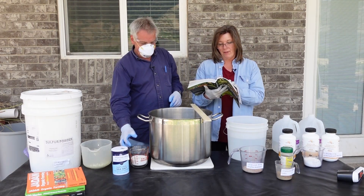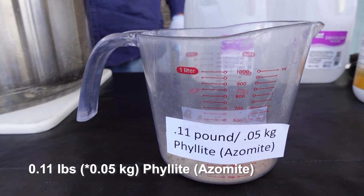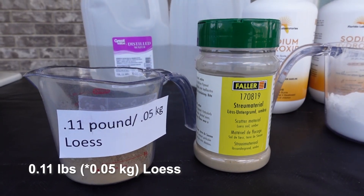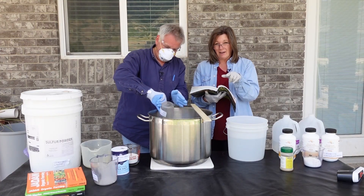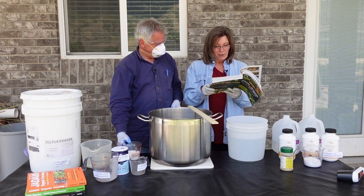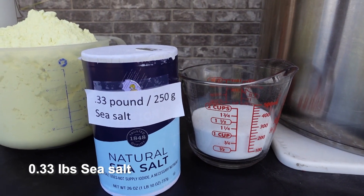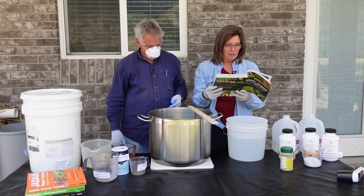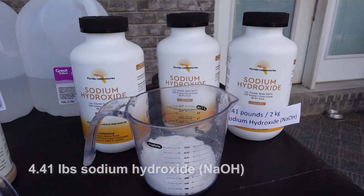The next ingredient is felite, but we're substituting azomite — right here, it's a powdery rock — at 0.5 kilograms. Then we add 0.5 kilograms of loess. You don't have to use either of these, but they increase the solution's ability to stick to bugs and kill them. Next, we're adding one cup of sea salt — it has to be sea salt, not regular salt, because we want the nutrients it contains.